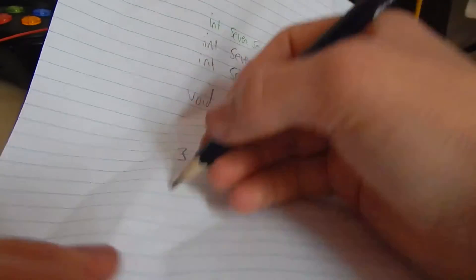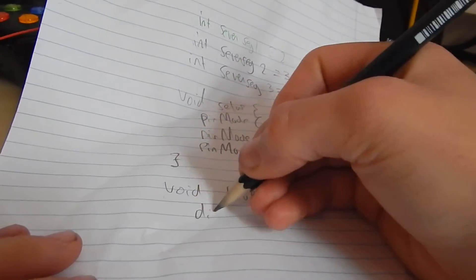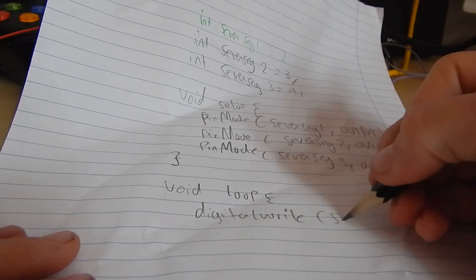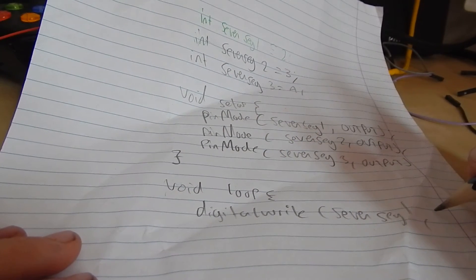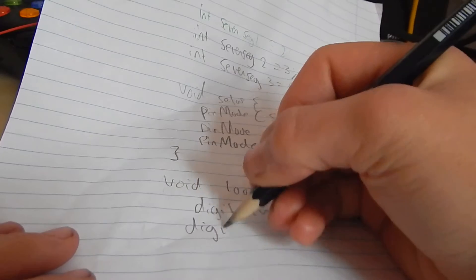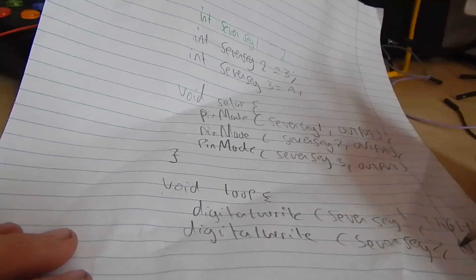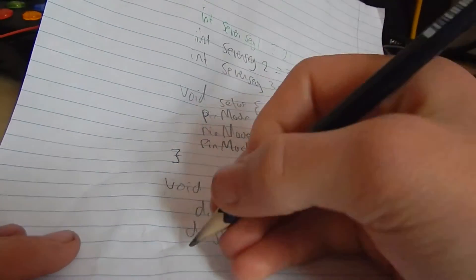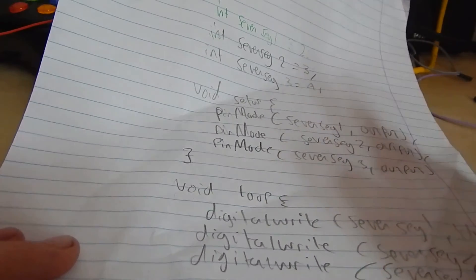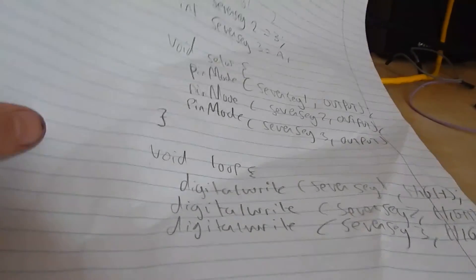Then in the void loop — this will run forever — what we want to do is use digitalWrite, which will simply send out voltage on a pin. So: digitalWrite(7seg1, HIGH), digitalWrite(7seg2, HIGH), and then for the final one, digitalWrite(7seg3, HIGH). That's fairly simple — that's what you have to do.